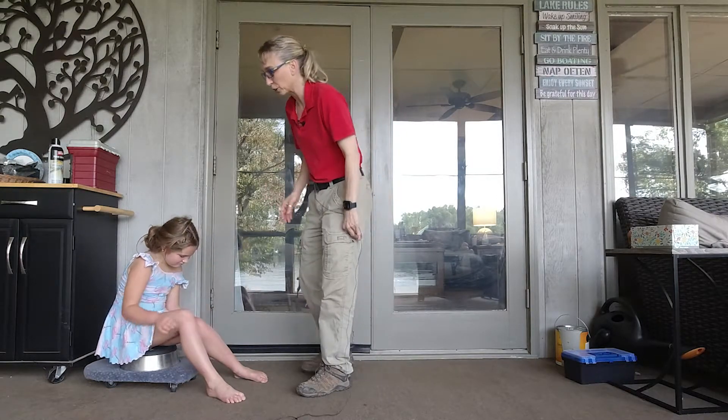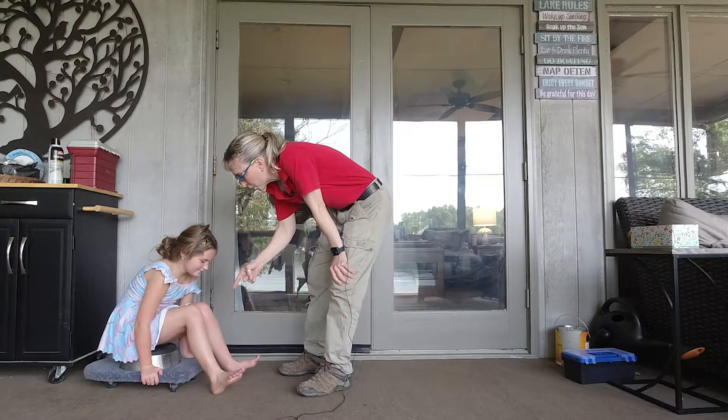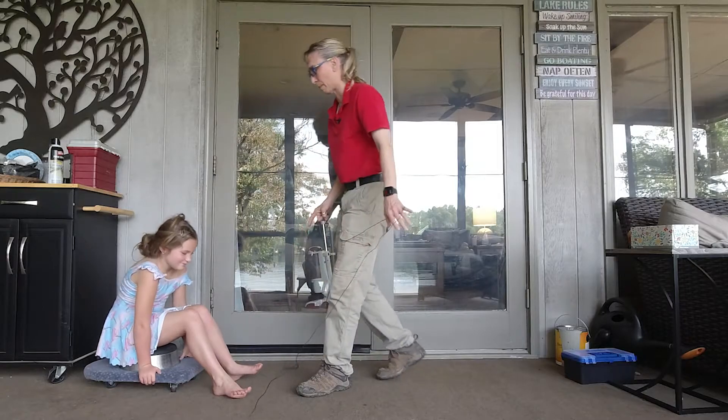We've got her on a scooter board. We have her up kind of high, and we're trying to get her to pull the scooter board forward and keep her toes up in the air.